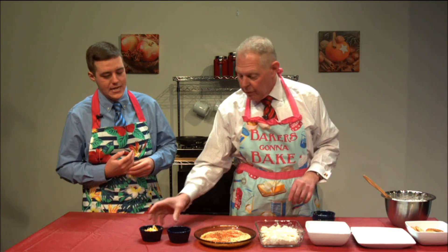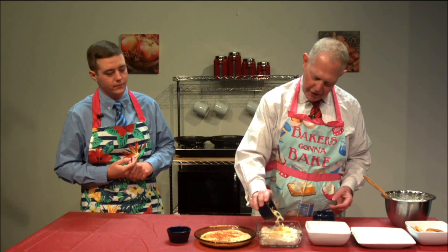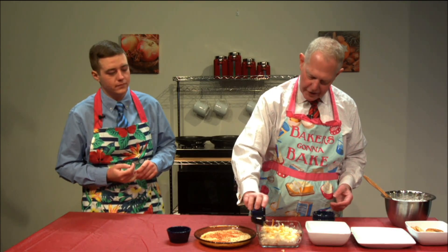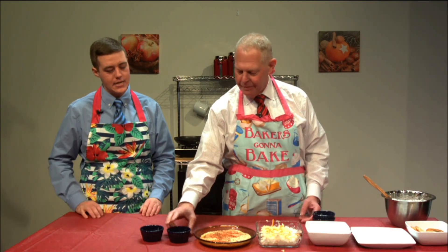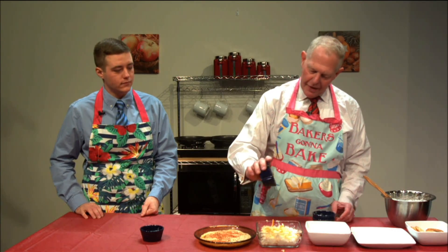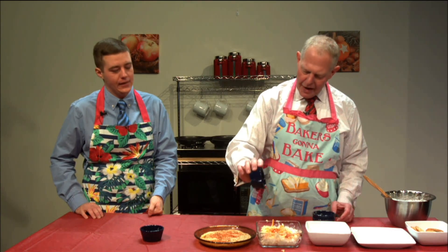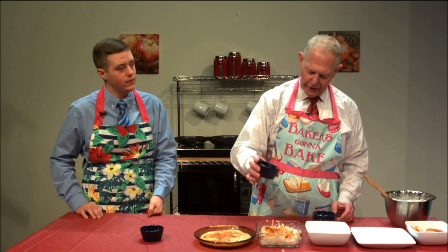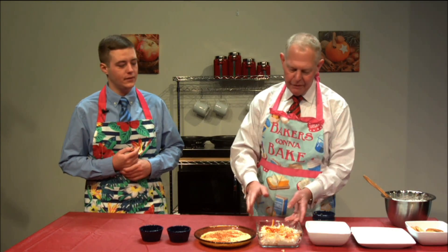Now we do our garnishes. We'll add some shredded sharp cheddar on top — that's going to melt and get nice and gooey. Then the paprika, which really just gives it a little bit of color. It doesn't add a whole lot of flavor unless you put a ton on, but just enough to make it look nice when you pull it out of the oven.